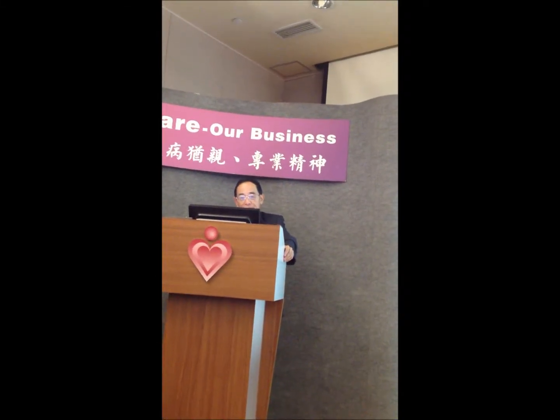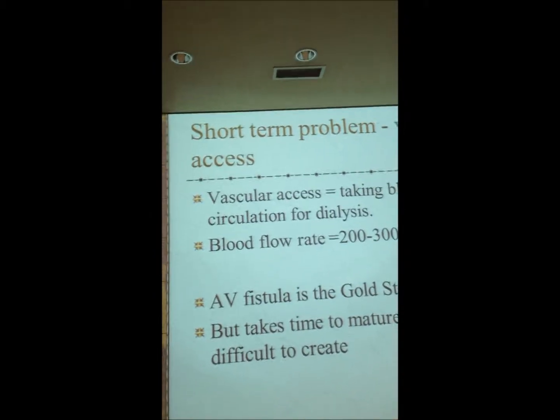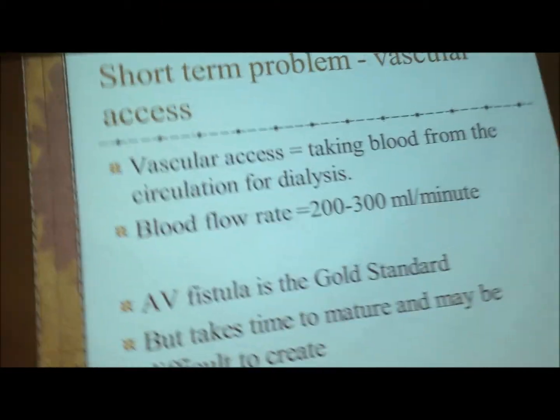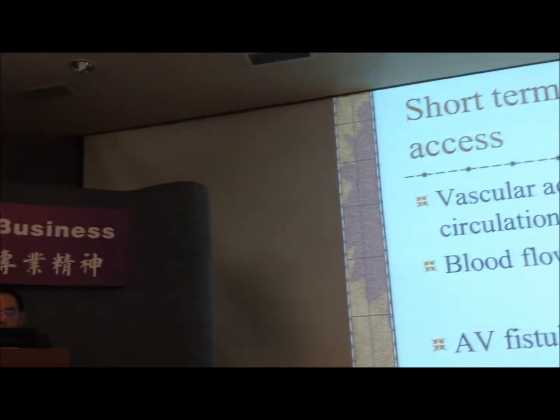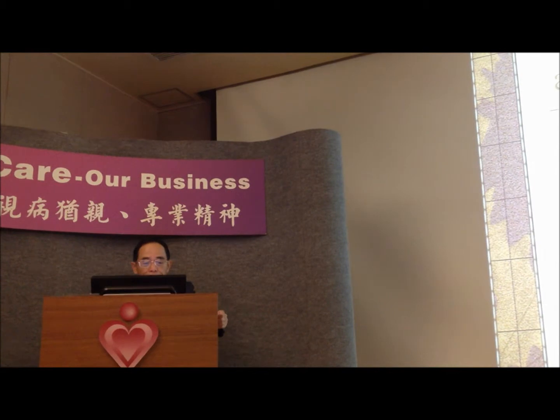The problem with hemodialysis is the vascular access — that is, how to take the blood out of the patient. When you take the blood out for hemodialysis, you need to take about something like 230 mL of blood per minute, which is a high flow.